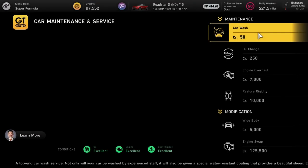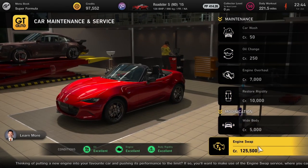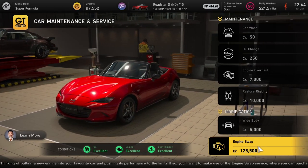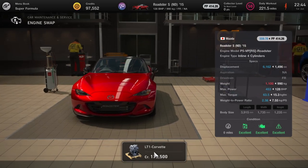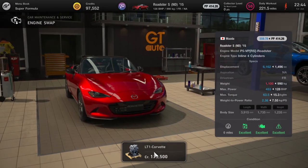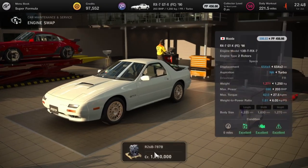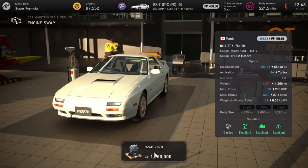Next up we've got the 2015 Mazda Roadster — I've just realised they're not called MX5s on this for some reason. This is getting an LT1 Corvette engine and that's going to take the horsepower output to 453 brake horsepower — a massive increase.